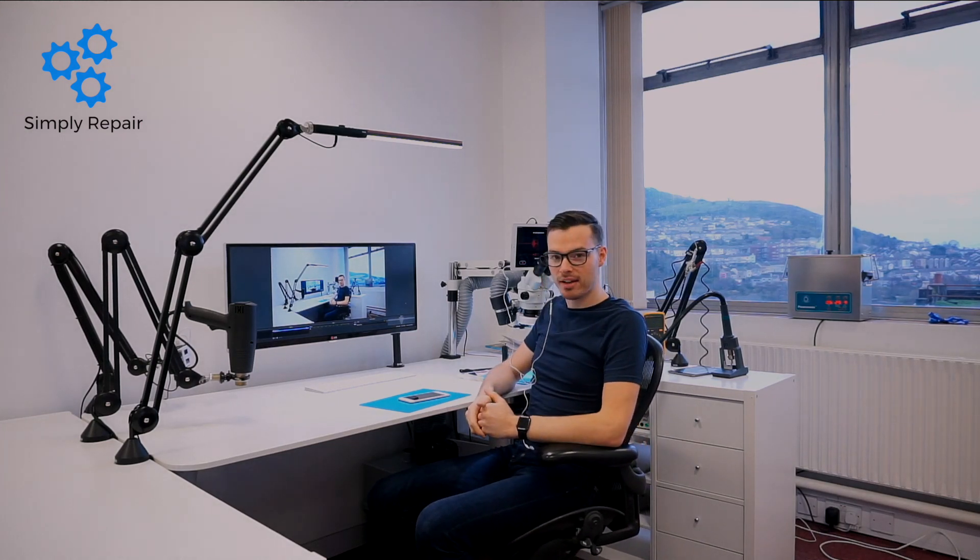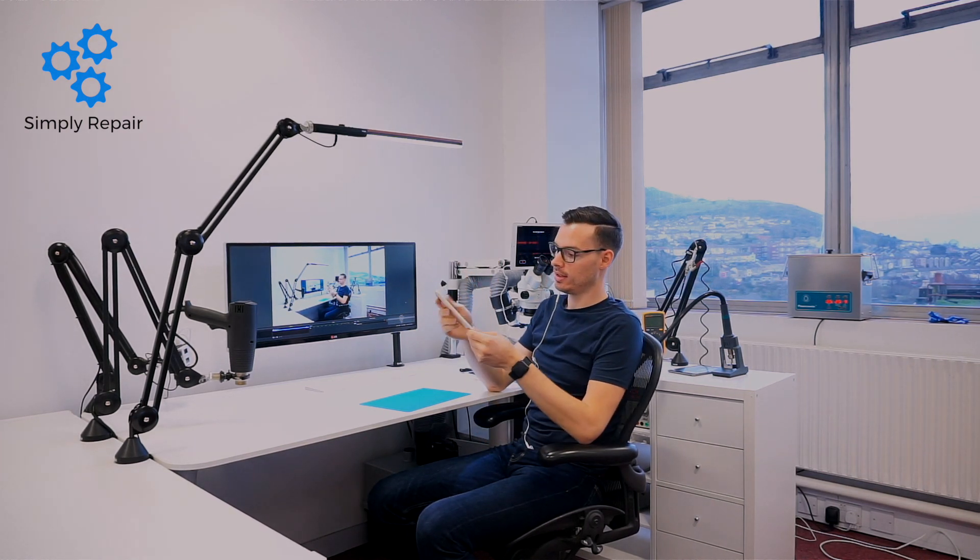Hello everyone! Today I'm going to be showing you the touch disease — exactly the symptoms and what we do to fix it. This is a very in-depth repair; it's a micro soldering repair.